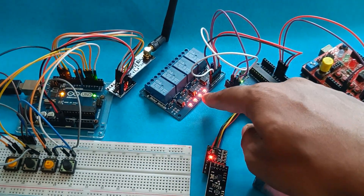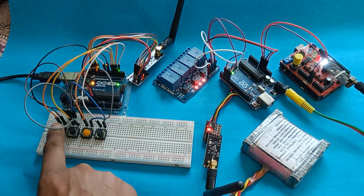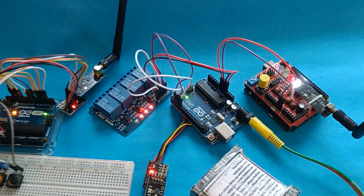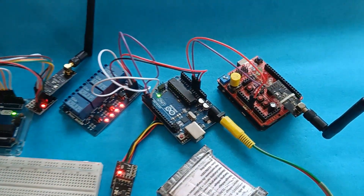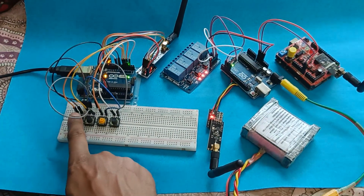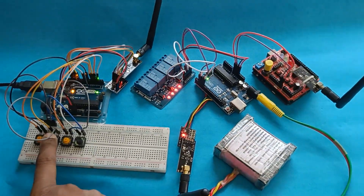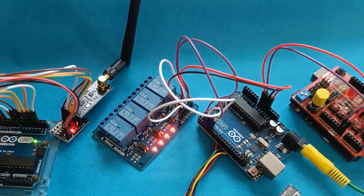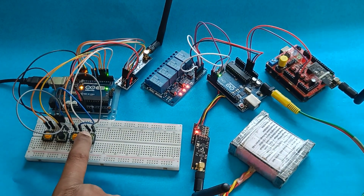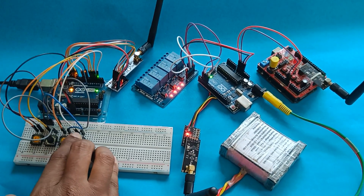The relay is turned on because it is active low. Now if I press the first button, as you can see on both receivers, channel D5 is toggled — the white LED is glowing here and the relay is turned on here. If I press the second button, the red LED is glowing and you can also hear the relay sound. This is the third button and this is the fourth button. All four channels are working perfectly fine simultaneously.